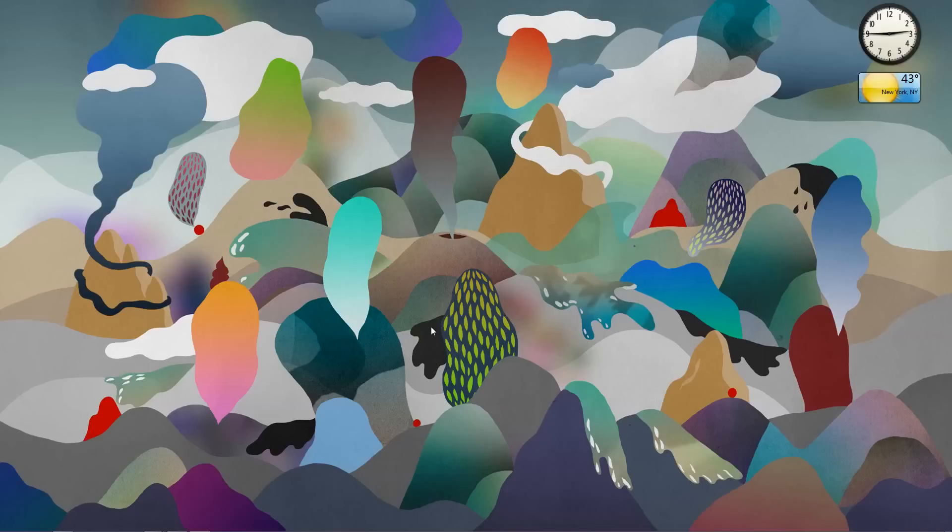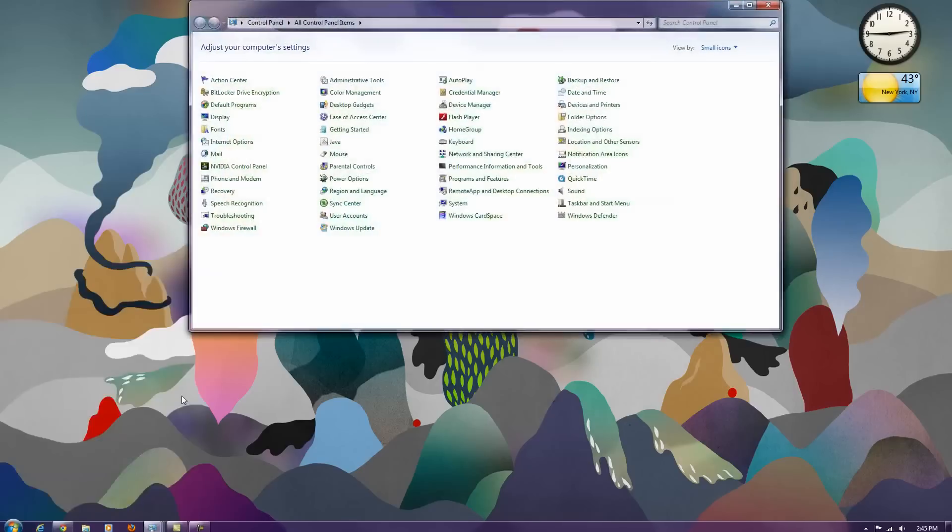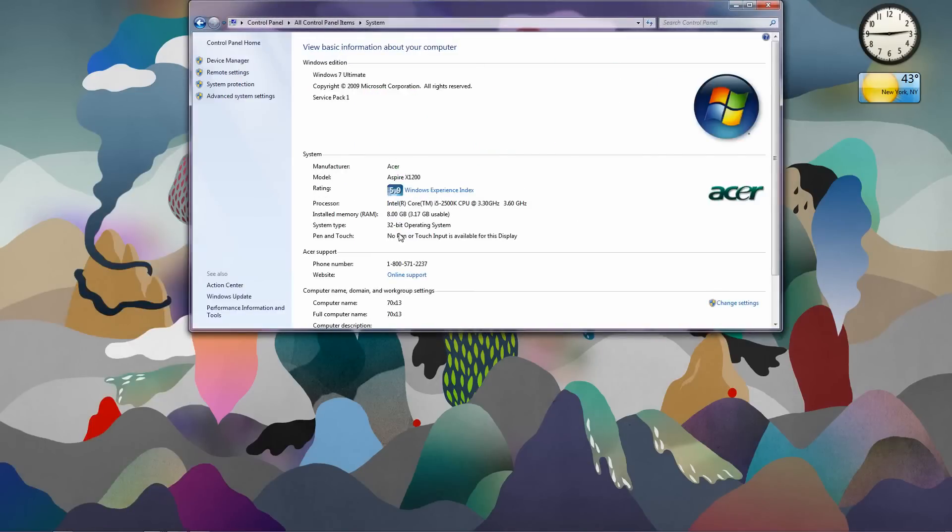I took this out of the AMD system. Let me show you the control panel right now. As you can see, it still says Acer. Before, I had a 2.7 Windows Experience Index. Now I recognize it on my CPU — currently overclocked at 3.37 GHz, and my Windows score is at 3.6. I also recognize my 8GB RAM.